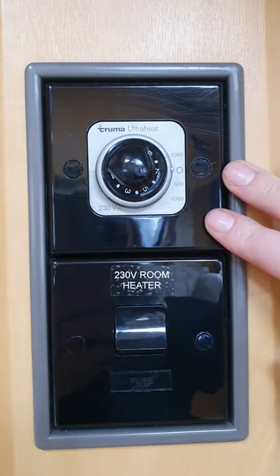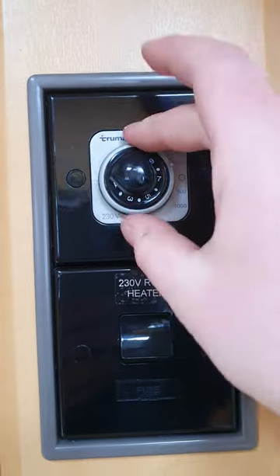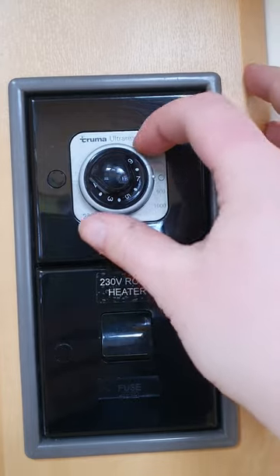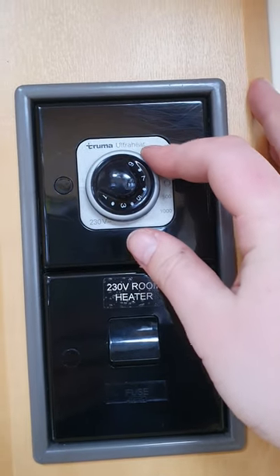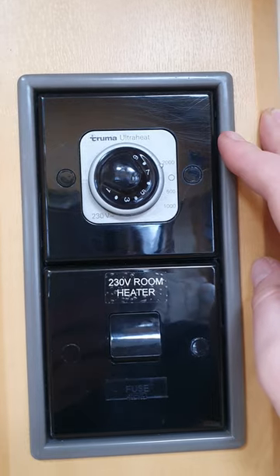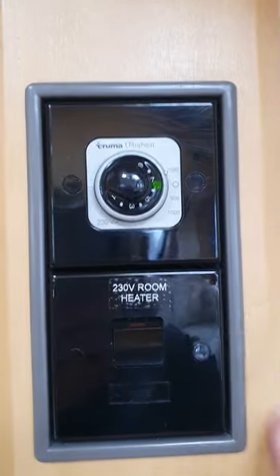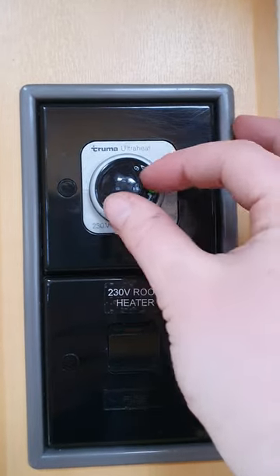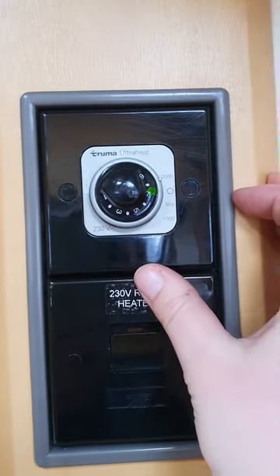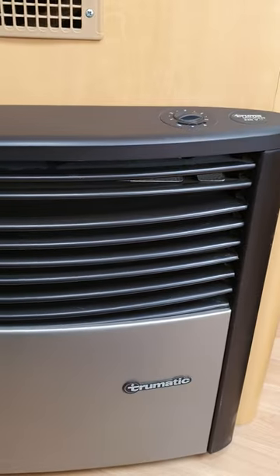Just up above your dresser area on the right as you come through the door, this control here is to operate your room heater on 240 volt. You've got 2000 watts, 1000 watts and 500. There is a little green light that should stay solid — if it's not staying solid you need to make sure that the isolator switch underneath here is turned on so that green light is on. The inner dial is your temperature so you can select from 1 right around to 9, and then it's just back to the circle for off.